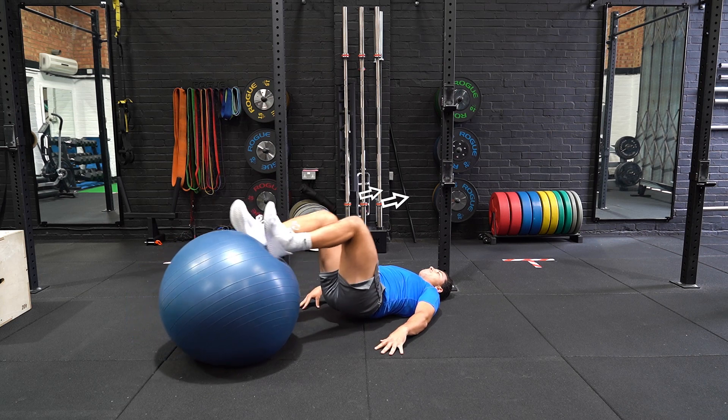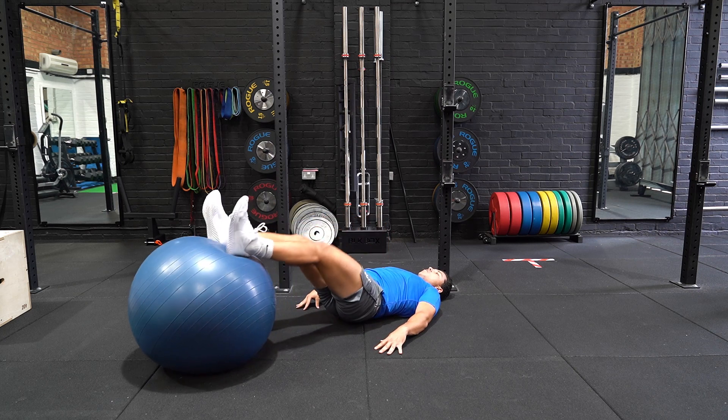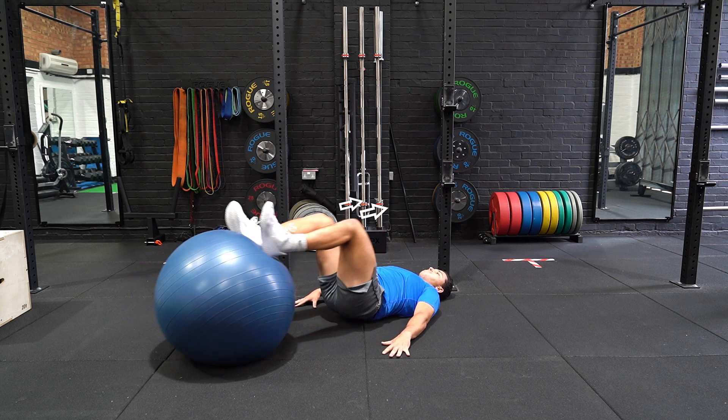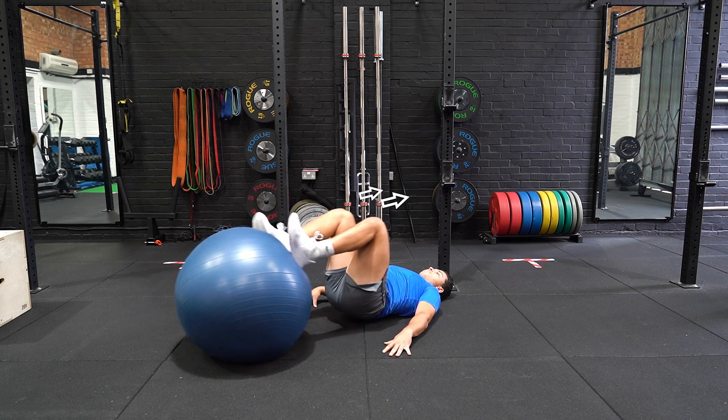Once stable, flex the knee fully and aim to bring the yoga ball towards you. Contract the hamstrings and slowly start to extend the knee and push the ball away. Repeat the movement.